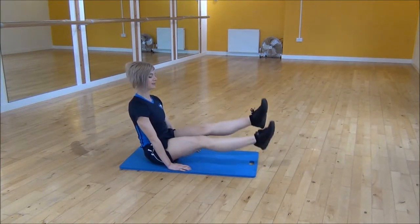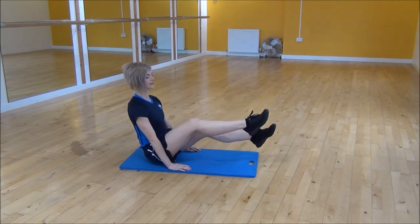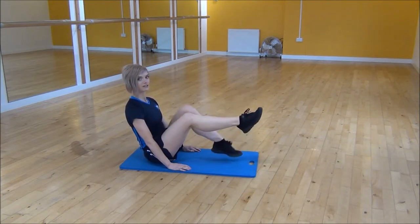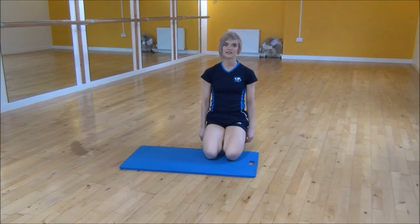Straighten your legs and then kick from your hips, keeping your core nice and tight. Or if that's too hard, you can bend your knees and kick with your legs bent. And that's B-Sit Flutter Kicks.